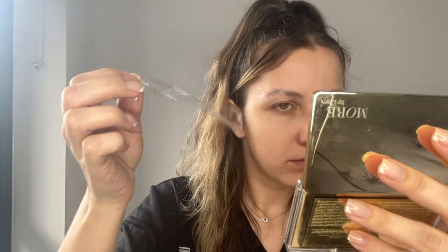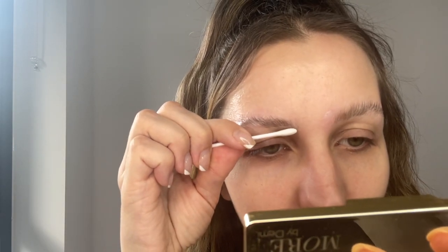Take it off, then get a cotton pad and start with the eyebrow you started first.